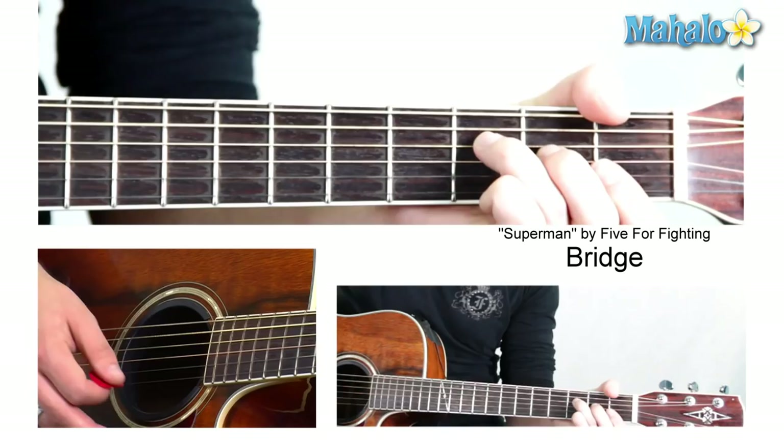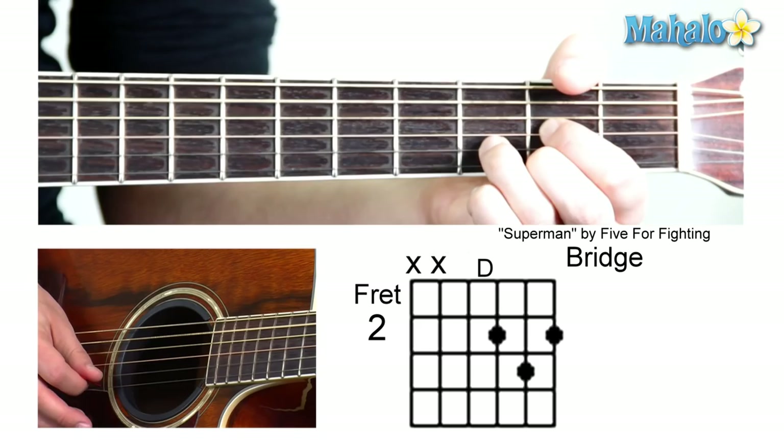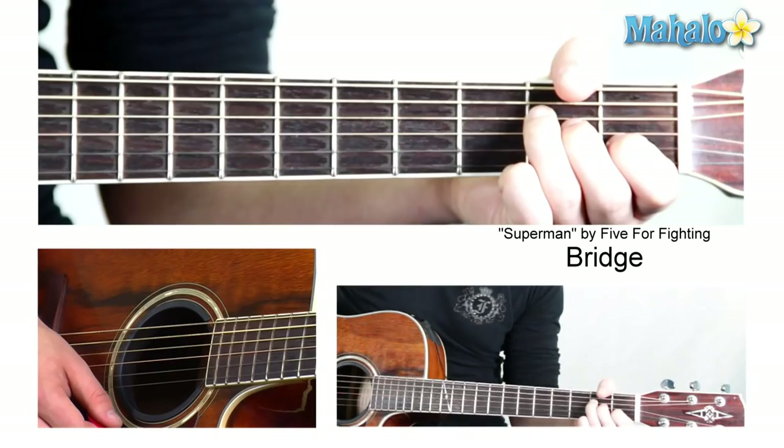Here's where we get a new chord. You're going to mute the low E, and it's going to be zero, zero, two, three, two — and that's a D. You can call, sleep, and sound tonight. So then it just goes A minor to the D.